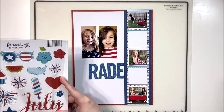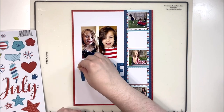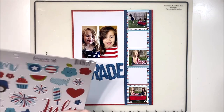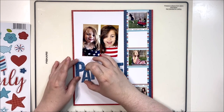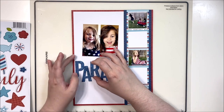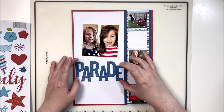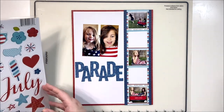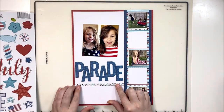Now I'm going to add some embellishments into those squares. If you were recreating this layout and wanted to add some journaling, you certainly could do that, or a smaller title in one of those squares. I didn't really have a lot of journaling to add to this particular layout, which is unusual, but with all of the photos it's pretty descriptive of what's going on. I definitely wanted to use the chow chips - the chipboard for this collection - because there are really cute large titles on it and I'm a big fan of a large title.